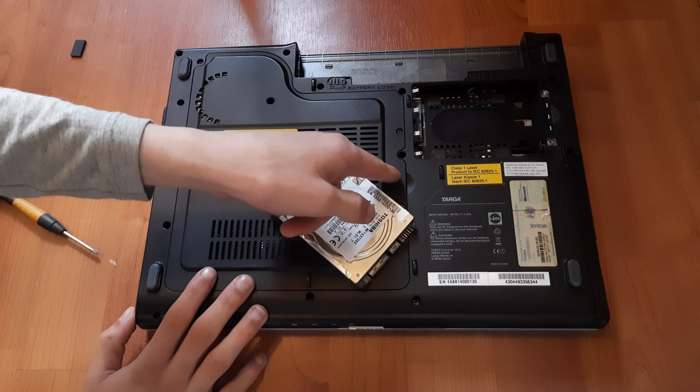Now let's replace the hard drive. Close the laptop, flip it over, and remove the circled screws. Remove the hard drive access panel, then take out the cushion at the back, and you can just slide the hard drive out and lift it up. And that's how you get to the hard drive of your Targa Traveller 1512 laptop.